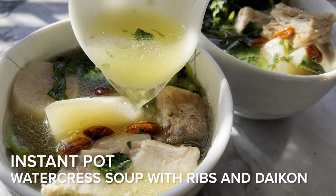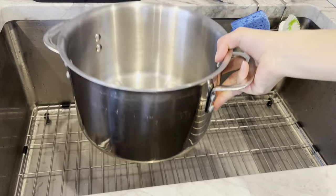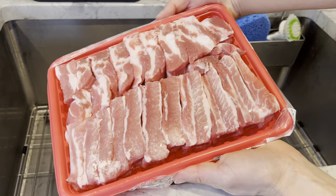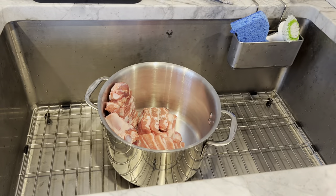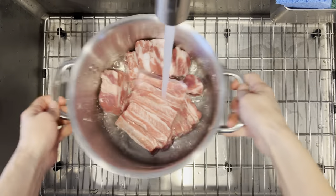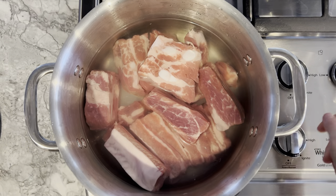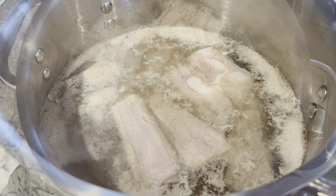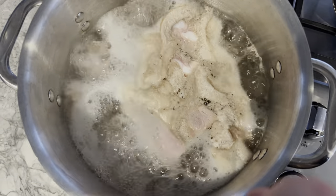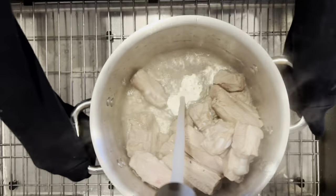As with all my Chinese soup recipes, whether prepared on the stove or in the Instant Pot, let's begin by parboiling two and a half pounds of pork ribs. To do this, place the ribs in a large pot, then fill with enough cool water to cover the ribs, and bring the pot to a boil over high heat. This process provides assurance that you're cooking with clean meat and bones, given all the impurities that afloat after boiling. Give the ribs a thorough rinse to get off the extra gunk, then set them aside.